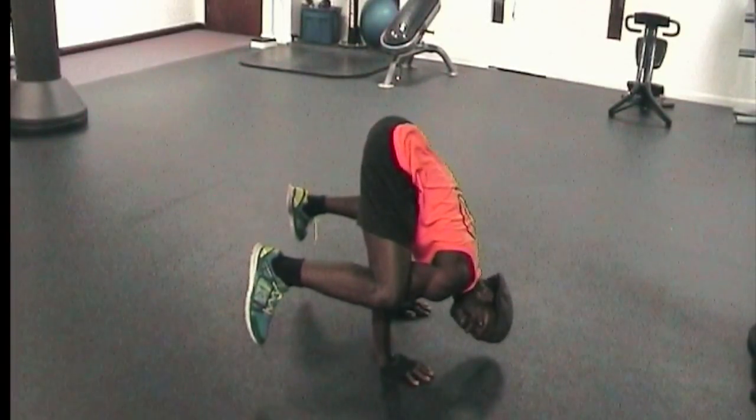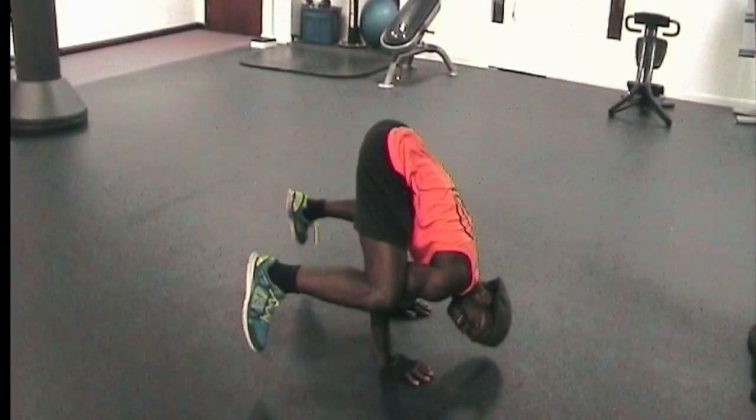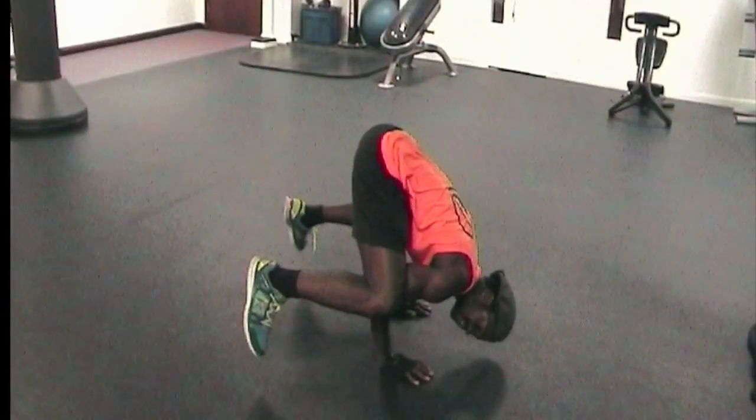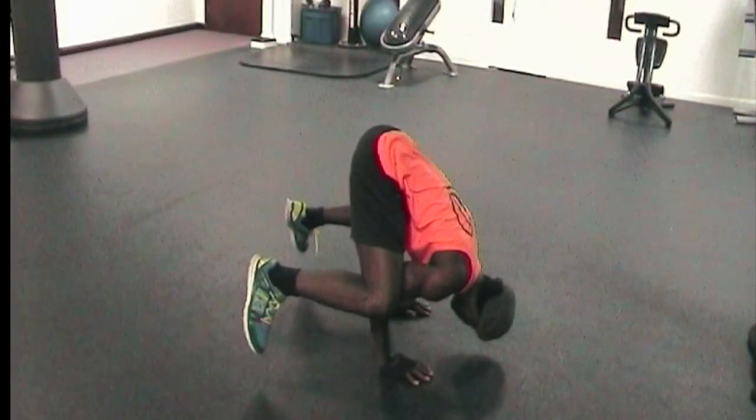You can see the Hindu squat here and balancing. The legs are off the ground, the elbows are tucked into the ground, and the arms are flat on the ground, balancing the body.